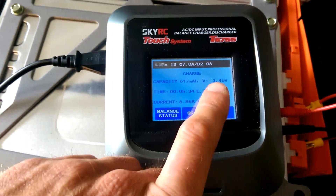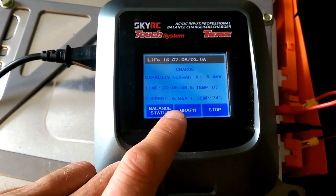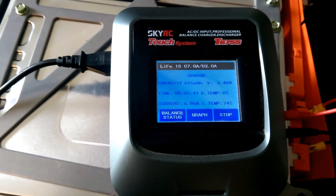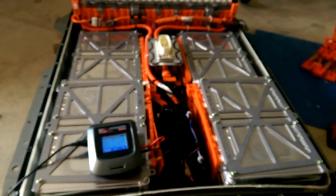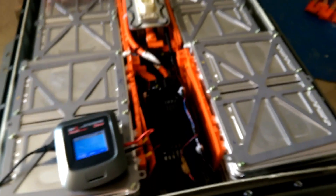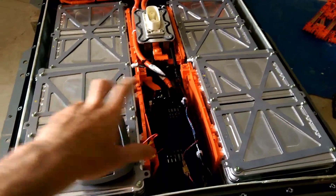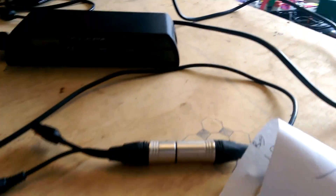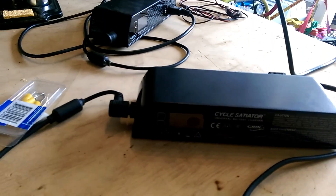Cell 76 is at 3.4 volts now, but that's on 7 amps, so when we take the current off it's probably going to come down to something in the region of the others. Once I have got those pretty much within close voltage balance of each other, I'm then going to use this fantastic tool here.